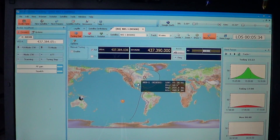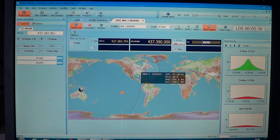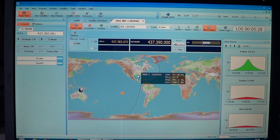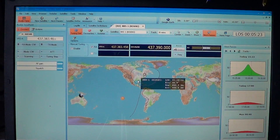Welcome to this radio video. The Morse code you're hearing is from satellite KKS-1. It's an amateur radio satellite.